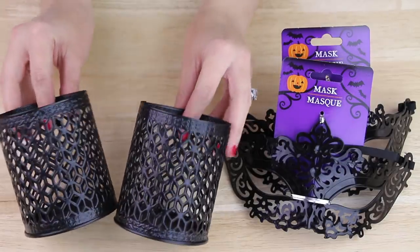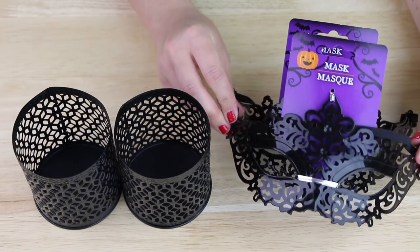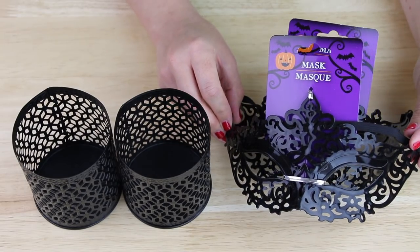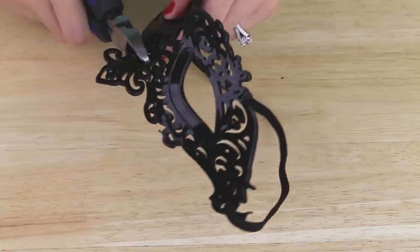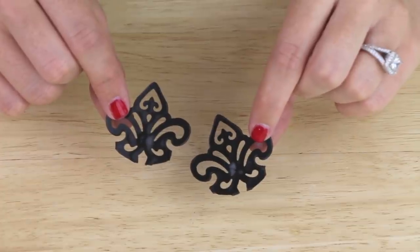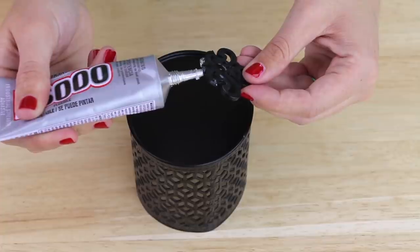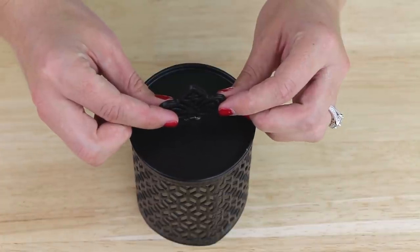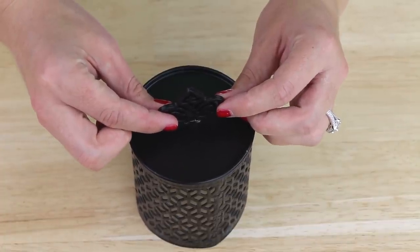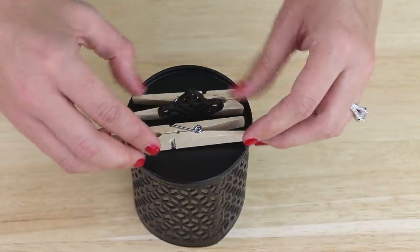I'm starting out with two of these black candle holders that I found in the candle section of my Dollar Tree and two of these plastic masks that I found in the seasonal section with all the Halloween items. With some wire cutters, I snipped out little sections at the top of each mask, giving me these two little decorative pieces. Then I applied some E6000 epoxy to the bottom of one plastic piece and then placed it in the center on the bottom of one candle holder. I put some clothespins on each side of the plastic piece to hold it upright while the epoxy dries.